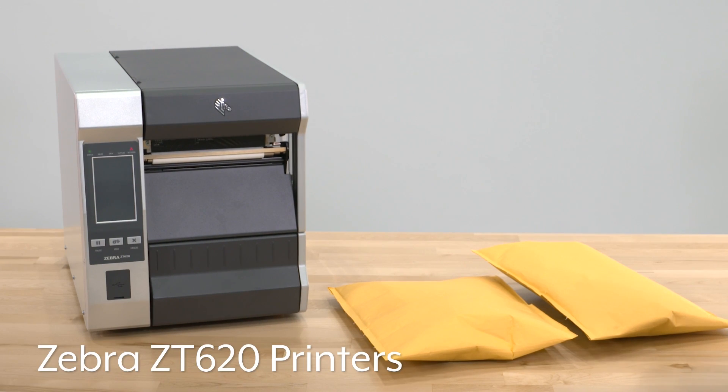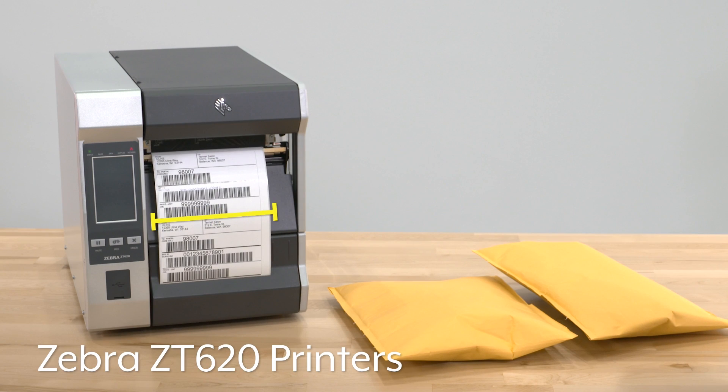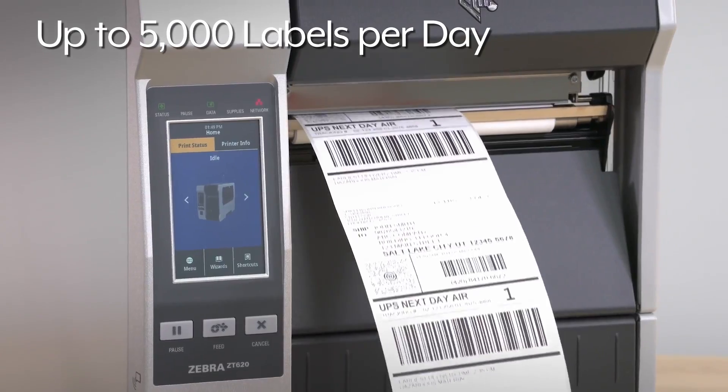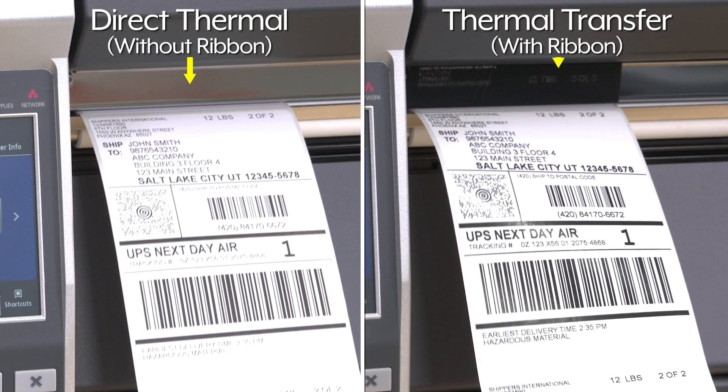Zebra ZT620 printers deliver high volume and superior quality while accommodating extra wide labels. Their large memory processes complex graphics quickly, delivering up to 5,000 labels per day. They can print both direct thermal and thermal transfer labels up to 300 dpi, saving you time and money by not needing two separate printers.